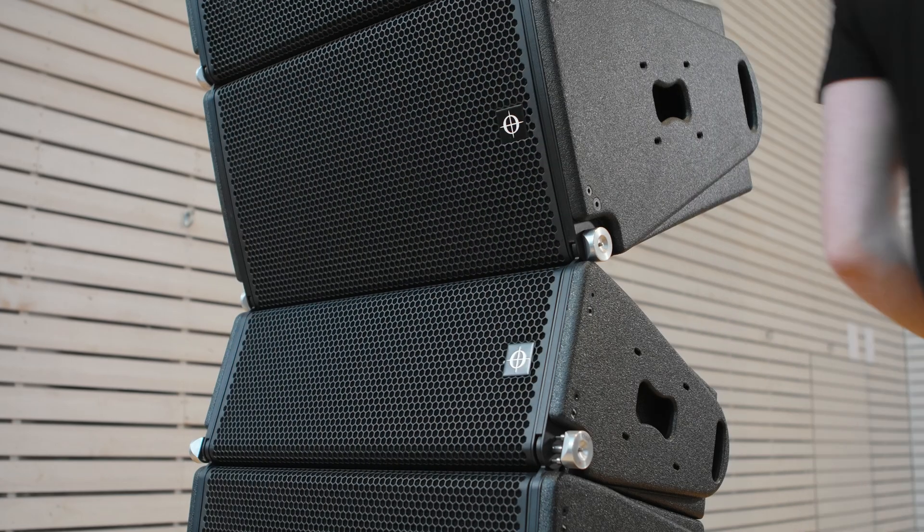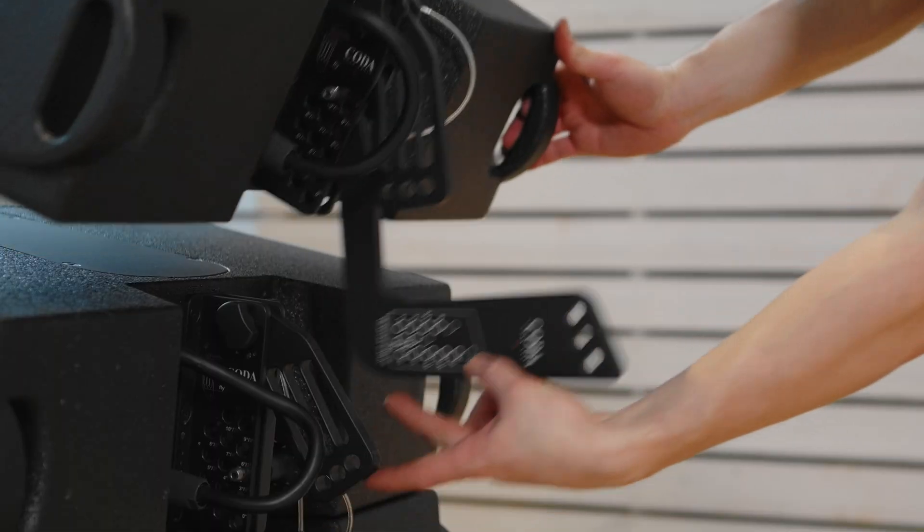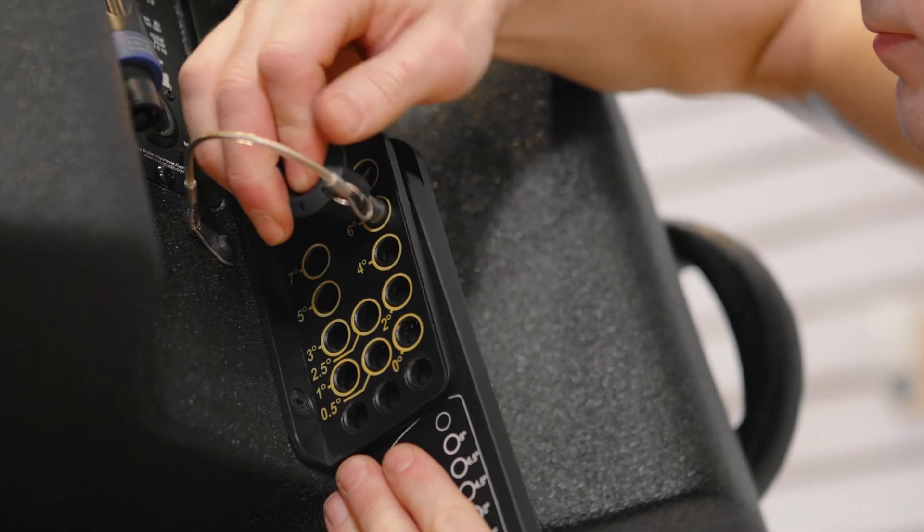Disconnect the top V-Ray cabinet and lift up the array. Pin the cabinet at the desired angle. The possible angles are printed onto the side of the link.